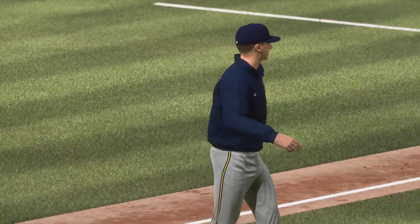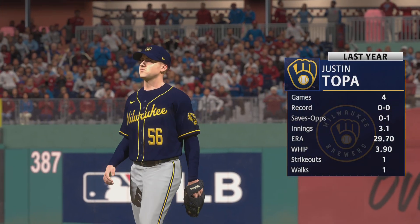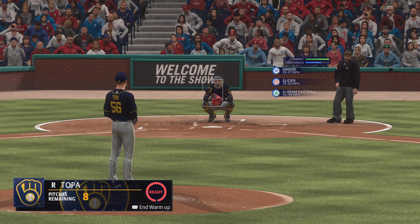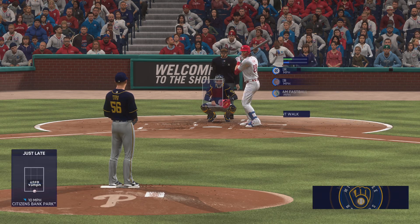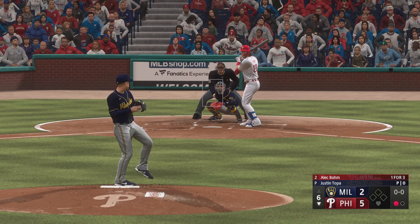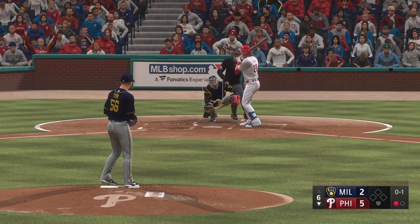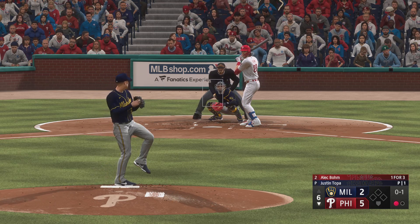Here comes the manager out of the dugout and he'll make a move to the bullpen. The Brewers bring out a new pitcher from the pen — Justin Topham. This is his first appearance of the season. At this point of the ball game, we're talking about middle innings and getting a little length out of this arm coming out of the bullpen. We'll see just how many outs he's able to give his skipper.